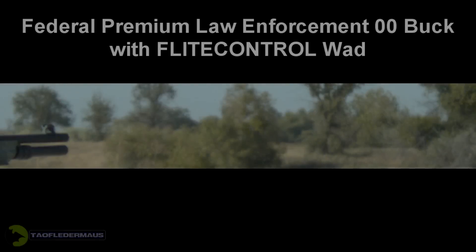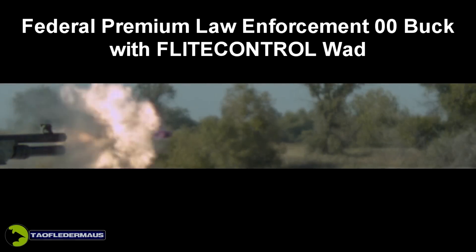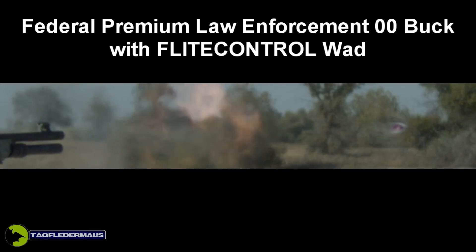Hello everyone, this is Jeff of Towel FlareMouse. Today we're going to have a look at the Federal Premium Law Enforcement Double-Ought Buckshot. Now some law enforcement agencies such as the Highway Patrol in California here are phasing out their old Winchester ammo and going with this stuff.